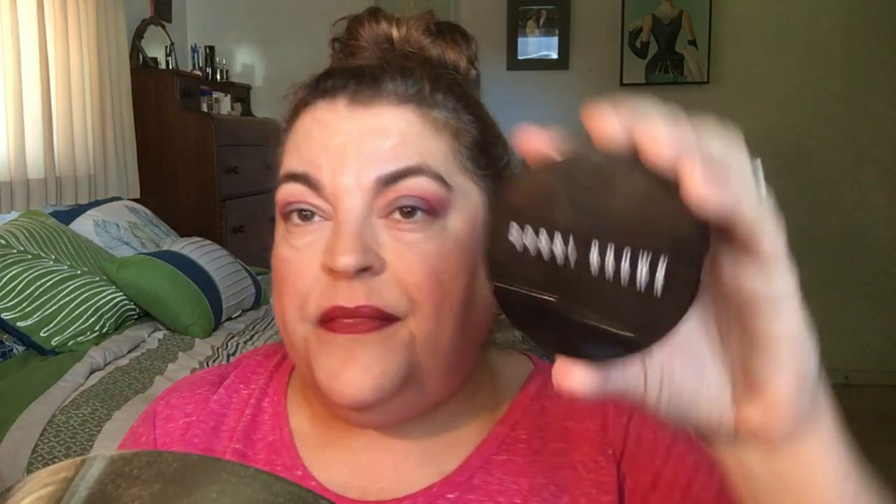Now to set my makeup and bring everything together — oh, I forgot bronzer! I've gone back to using the Bobbi Brown Bronzing Powder in Golden Light 1. When I first purchased it I really thought it was too light, but it's not. I like to use it just like I would use blush. I don't like the harsh line of contouring, but I do like to put a little under my chin.